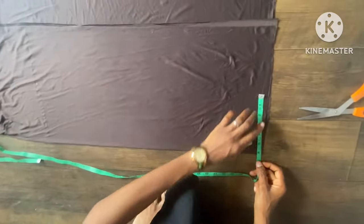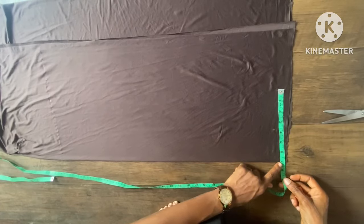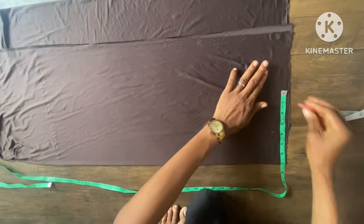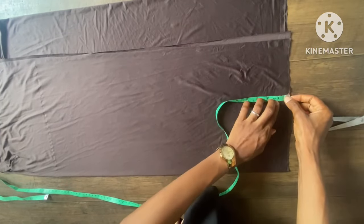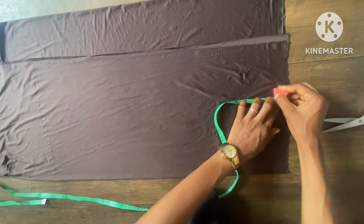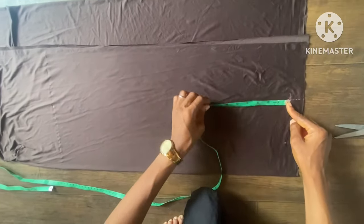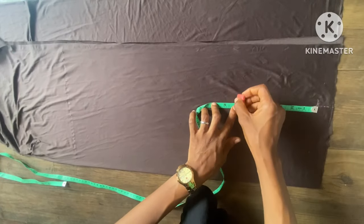The next thing is to take the shoulder measurement. The shoulder should be eight inches but I'm making it seven to reduce the wideness — by the time you wear it, it will stretch. The shoulder stand is one inch. At the armhole, it's supposed to be eight inches but I'm also making it seven inches.